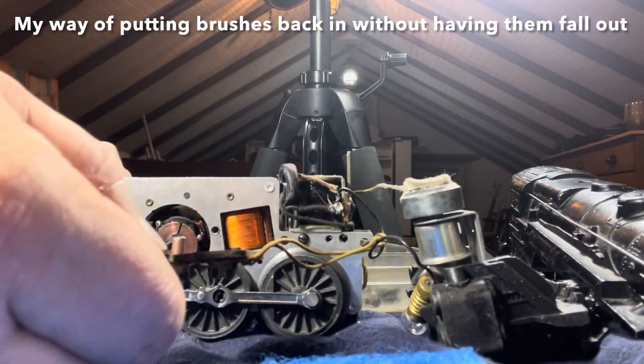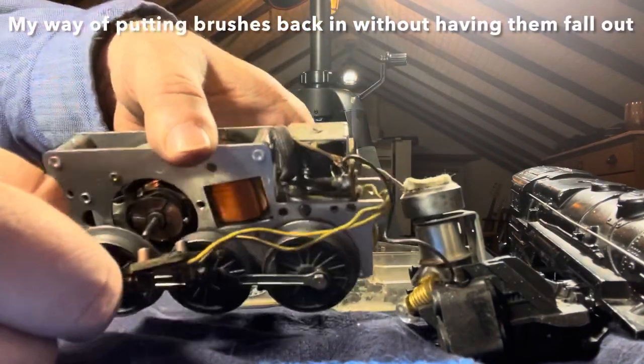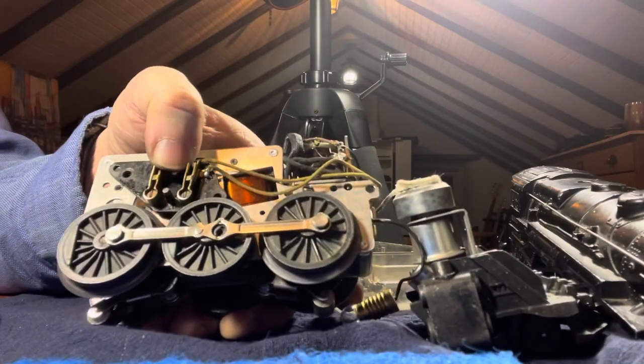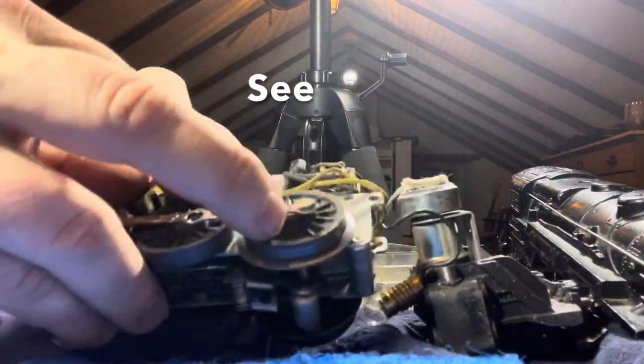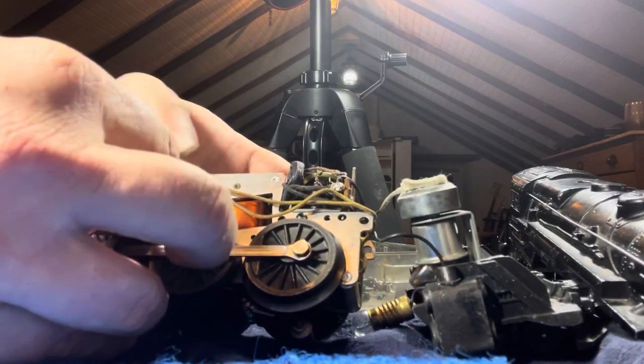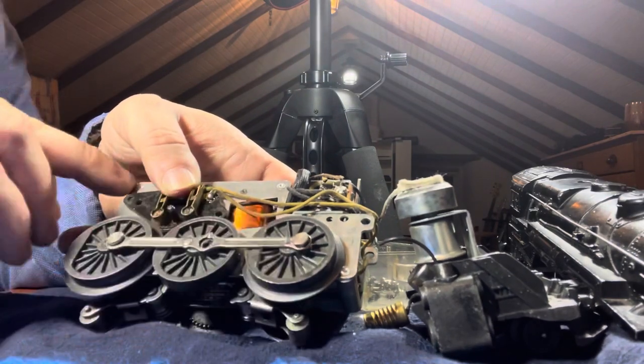Because the brushes are spring-loaded they often try to pop out. Observe my method of putting this back on so they don't pop out. Then you just have to replace the screws on the brush plate assembly to put the motor back together.